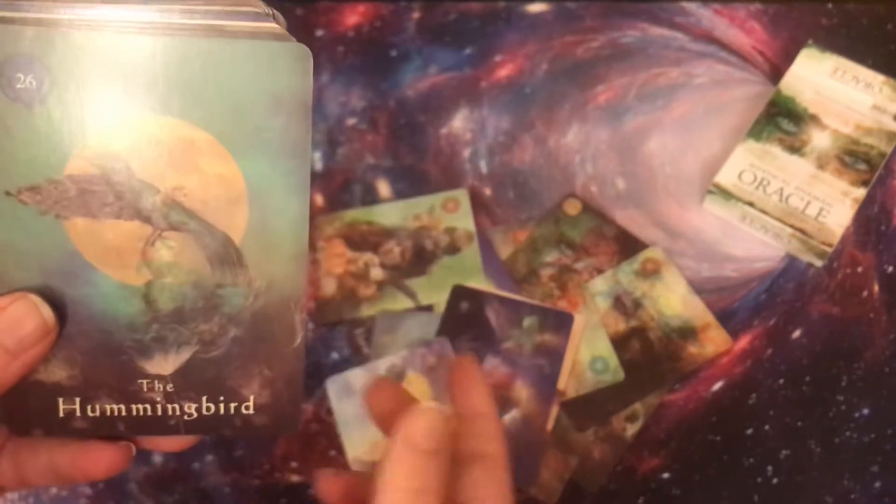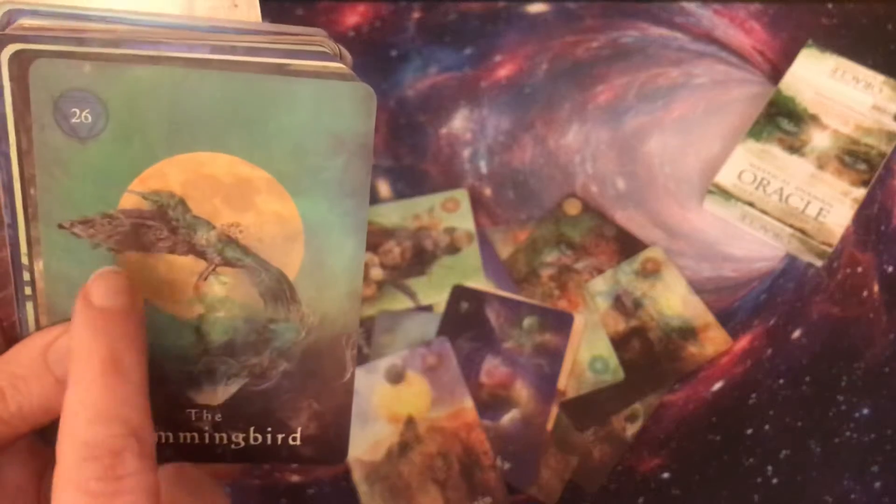The Heart of Sky. Holy Mountain — I'm in love with this deck already. Hummingbird — I love hummingbirds.